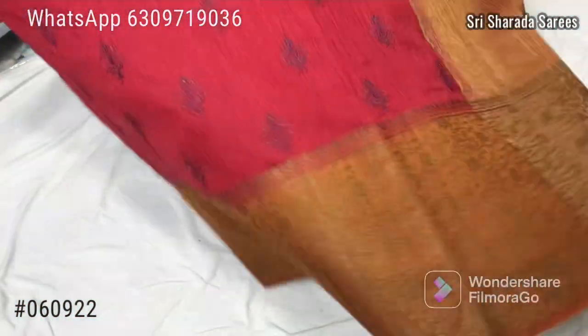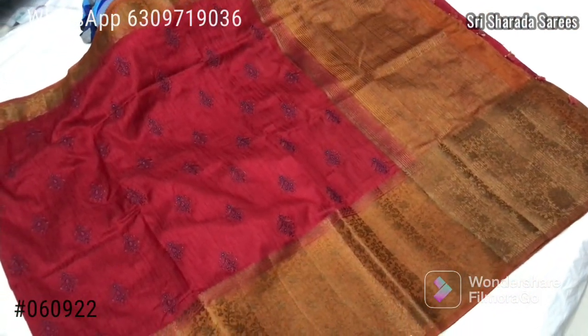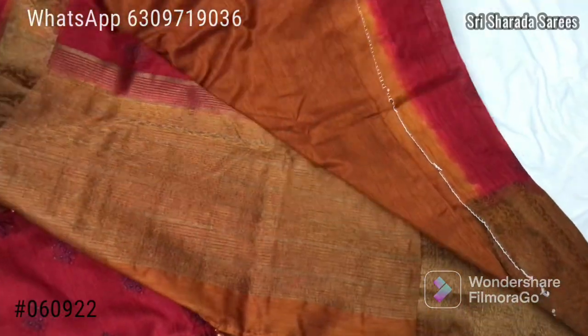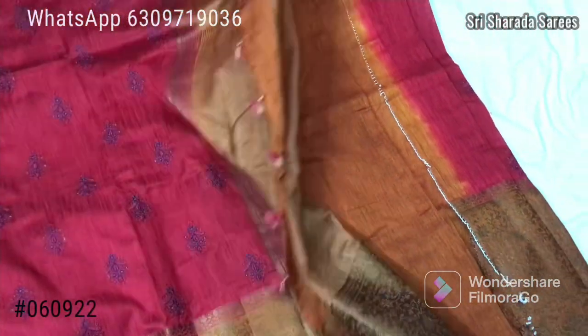Contrast blouse with lines. The blouse is plain with a contrast border.